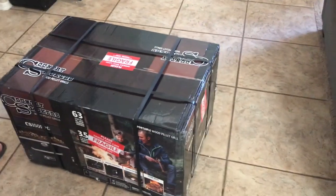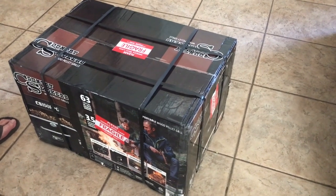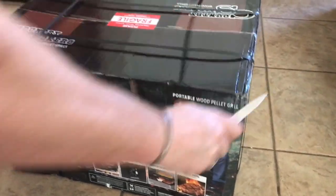What's up everybody? Chris here from Bold Canyon Outdoors and I just got the most exciting delivery. We just got the Traveler portable wood pellet grill from Country Smokers. I just figured let's take a look and see what's inside the box here.